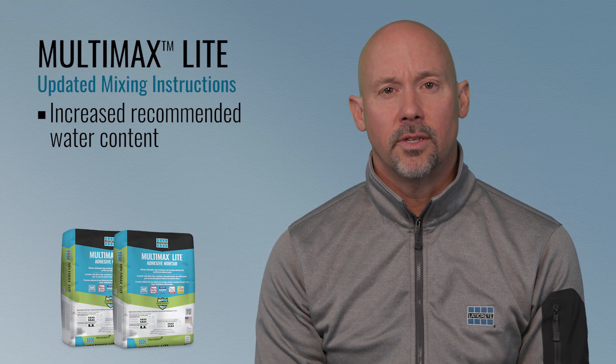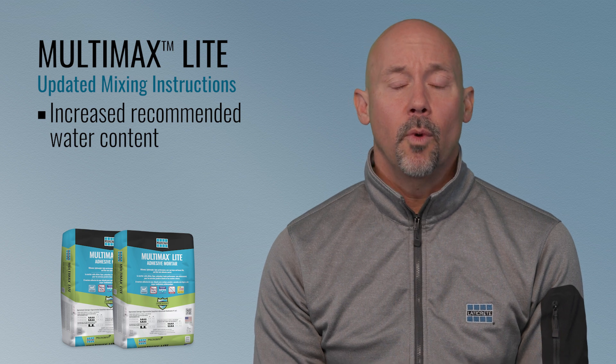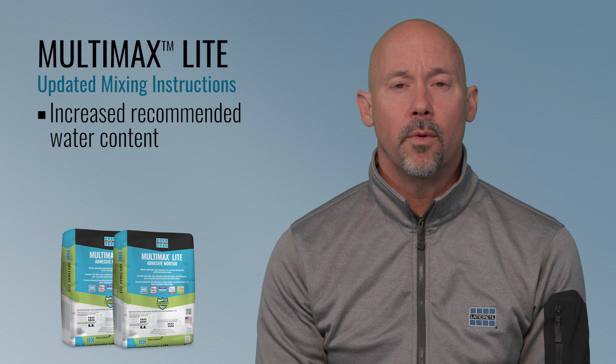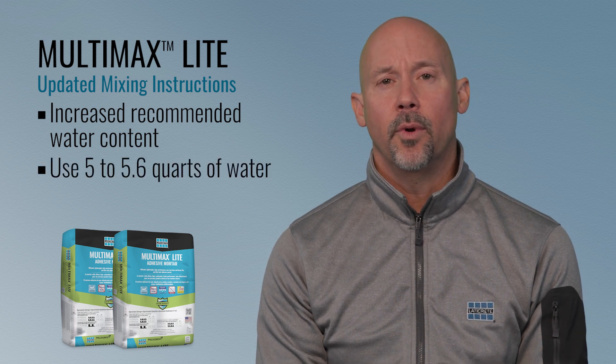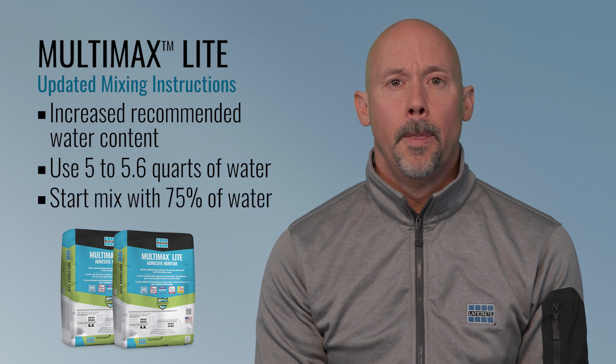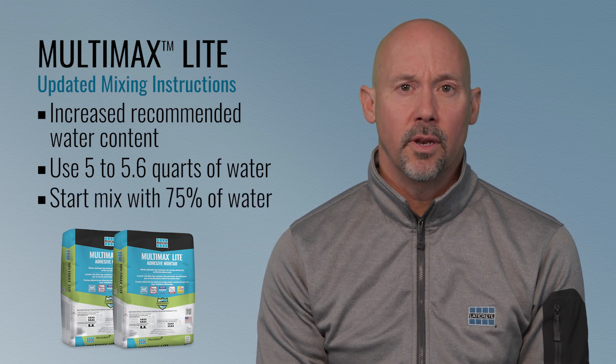We've upped the water content just a little bit because we want you to have the best results with this product. We now recommend utilizing 5 to 5.6 quarts of water, and in the new mixing instructions we recommend using 75% of the water first.